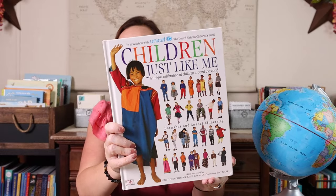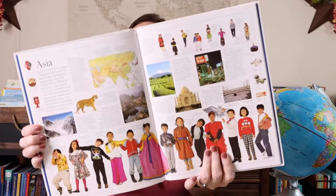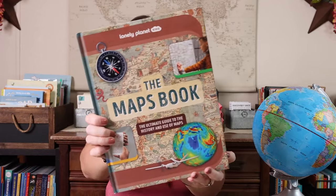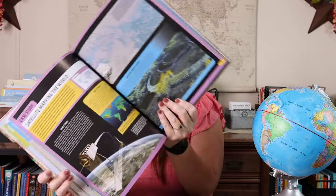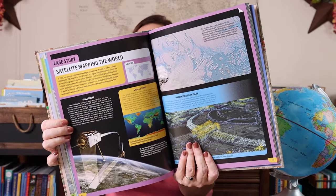Children Just Like Me is really cool because it's a celebration around the world from the children's point of view. Especially if you have younger kids, it's a great way to introduce them to geography from the perspective of kids maybe even their age. The Maps Book is an ultimate guide to mapping tools and the history of mapping — so many amazing things.